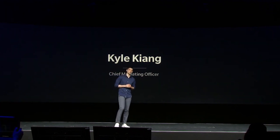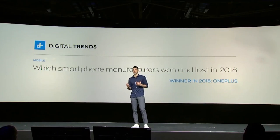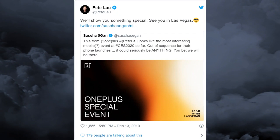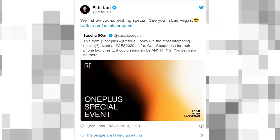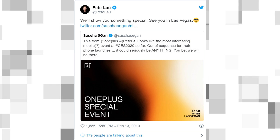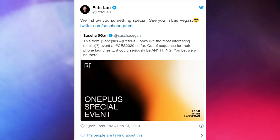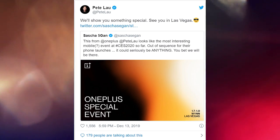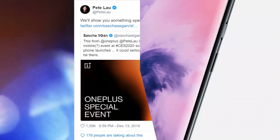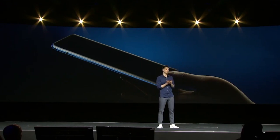According to many tech sites, OnePlus is apparently looking to make a presence at CES this year and is already teasing some sort of surprise for the Las Vegas-based show. The brand's CEO Pete Lau took to Twitter to tease the event without revealing any details, tweeting a picture saying it looks like the most interesting mobile event at CES 2020. We will be there, so we should hear more about the OnePlus 8 series in the upcoming weeks.